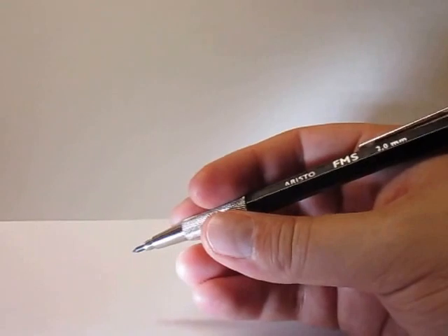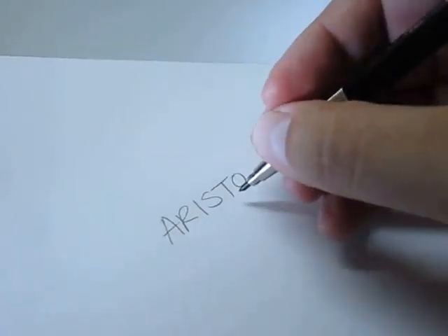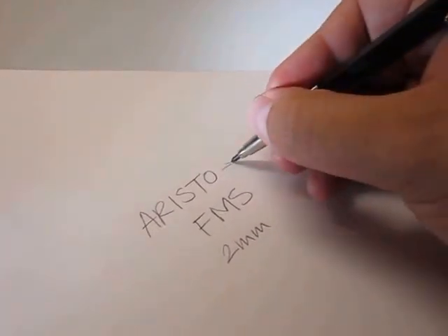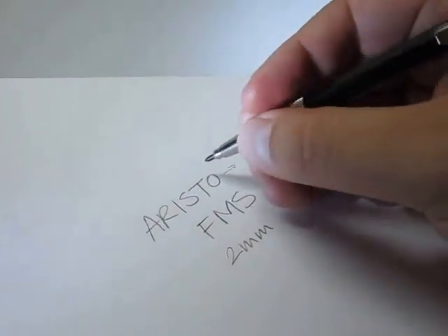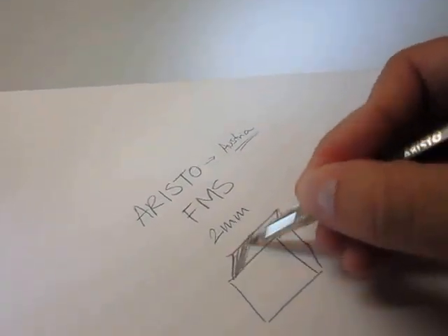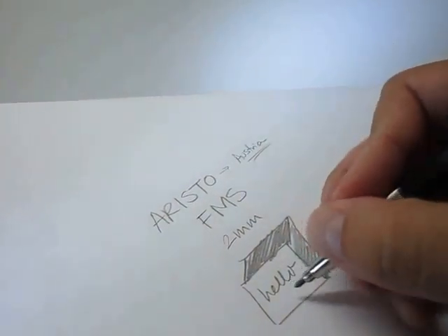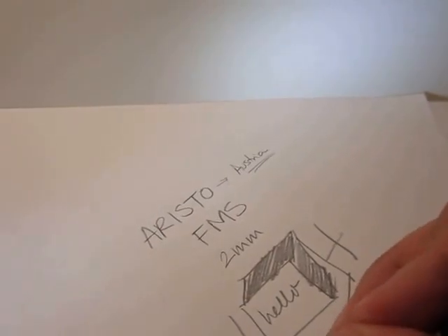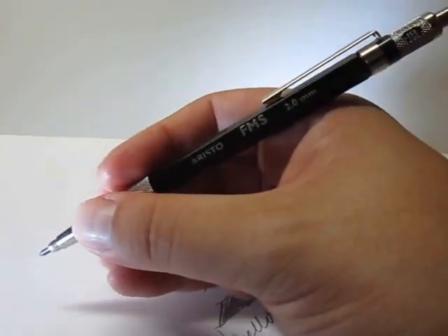Let's do a quick test just to check it out. So this is the Aristo FMS 2mm pencil. Again, Aristo is a brand from Austria — for those who don't know, they do drafting items. This feels pretty good for drawing, a quick sketch, some drafting, maybe writing. You can get precision. It feels really great, really well made — precise metal grip. Or you can grasp more on top, which also helps.